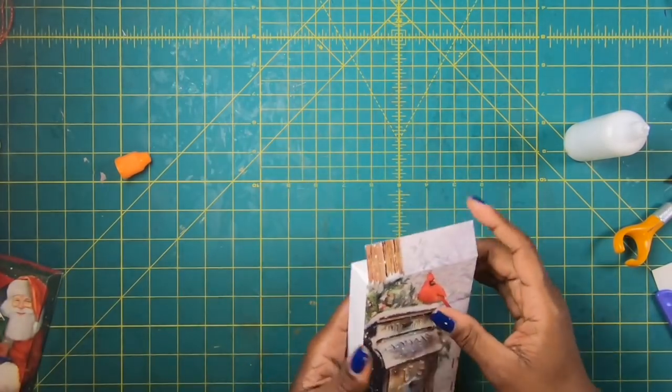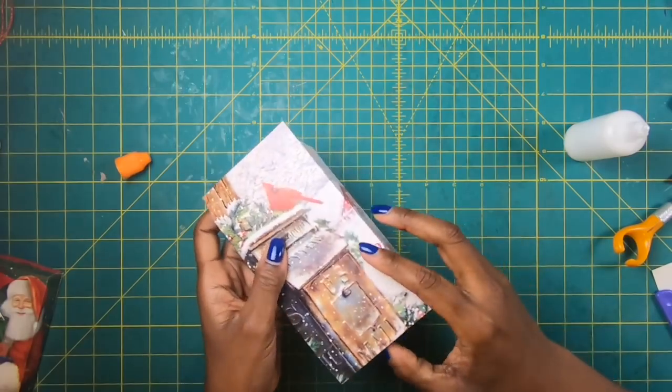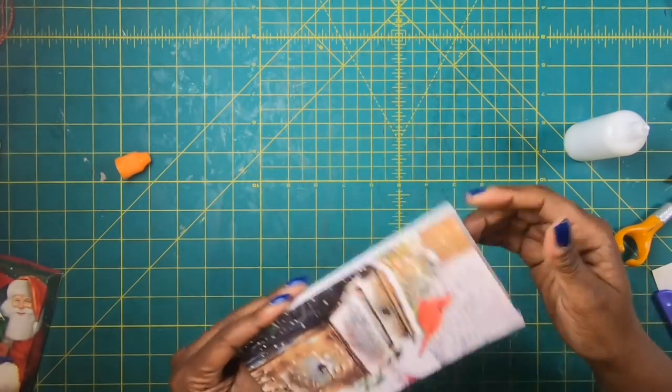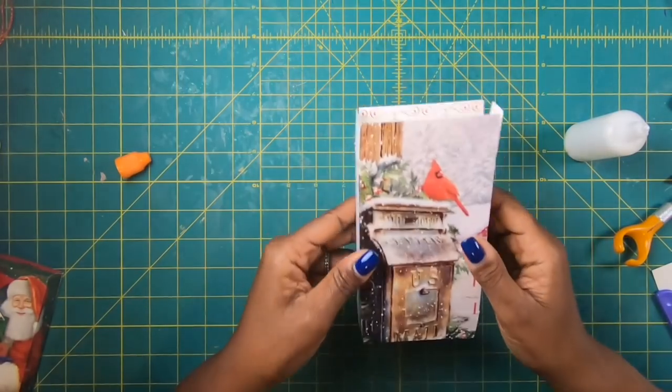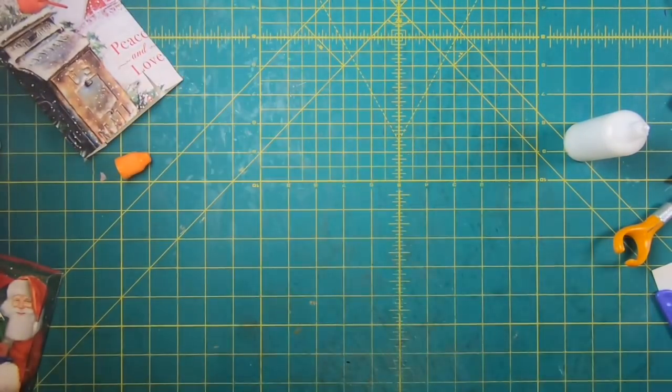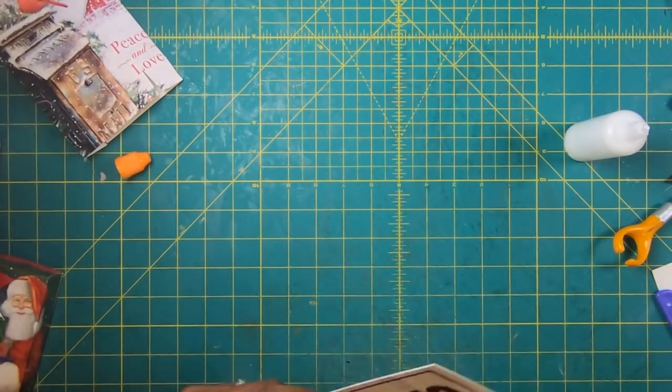So that is how we make these wonderful little flat fold boxes out of a 5 by 7 card — just one card, guys. We are going to make another one because that is so quick and easy that we've got time to do another one.